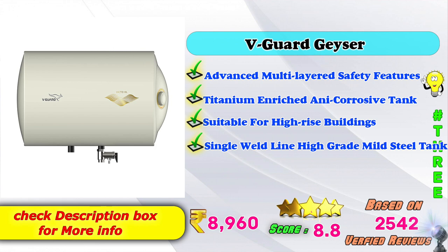3rd place: Havells Geyser — advanced multi-layered safety features, titanium enriched anti-corrosive tank, suitable for high-rise buildings, single-build-line high-grade mild steel tank. Amazon price: 8,960 rupees, 8.8 score based on 2,542 verified reviews.